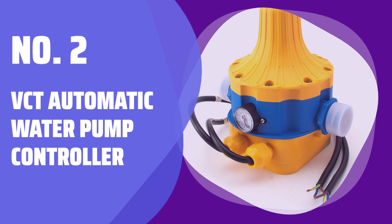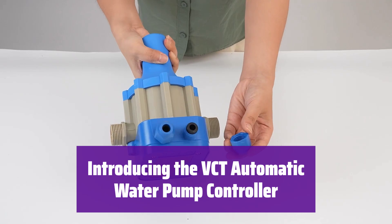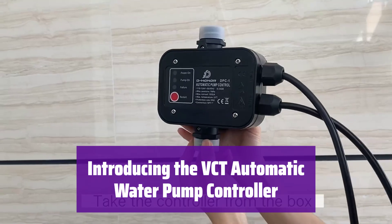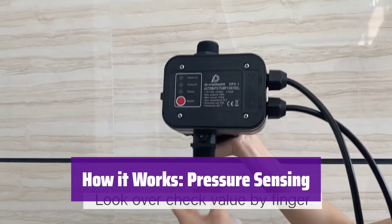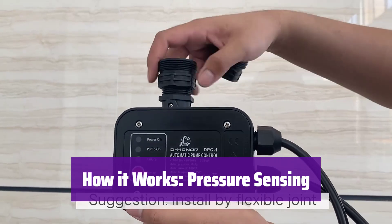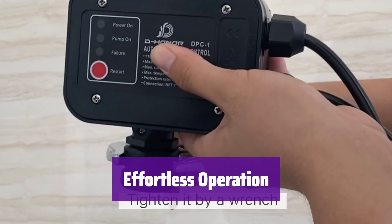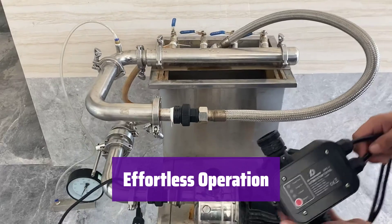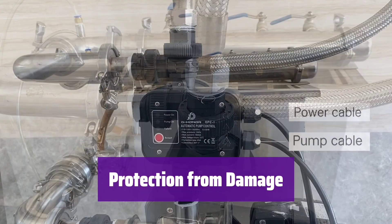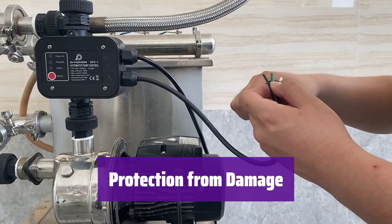Number 2: VCT Automatic Water Pump Controller. This innovative controller makes managing your water pump effortless. It automatically starts and stops the pump based on water pressure, preventing damage and saving energy. It senses when the water pressure drops, signaling the pump to turn on, and when pressure is restored, it automatically shuts off the pump. This electronic pressure switch simplifies your water system, replacing bulky and complex traditional components. It protects your pump from running dry, extending its lifespan and saving you money on repairs.